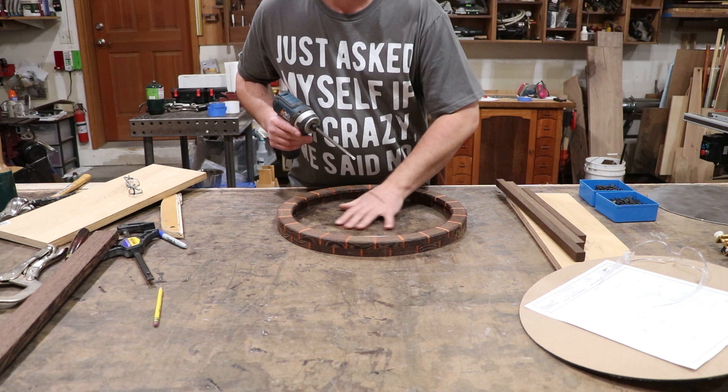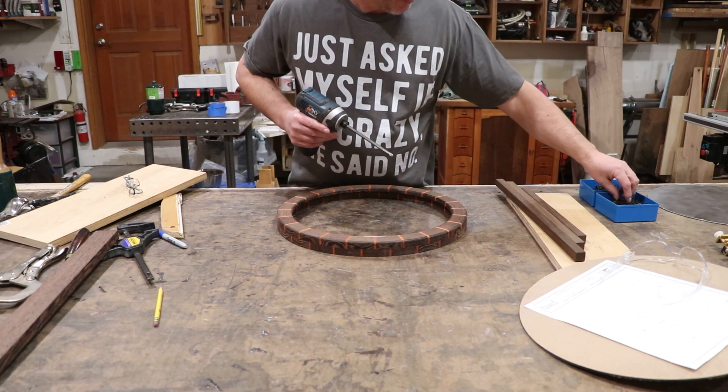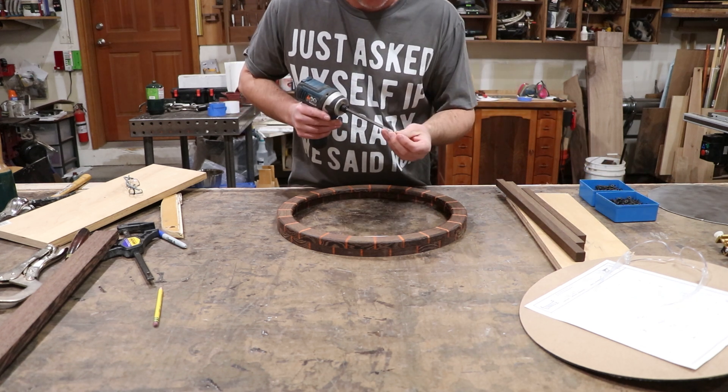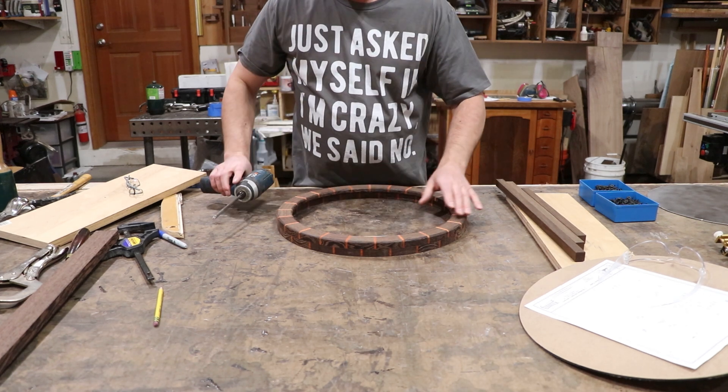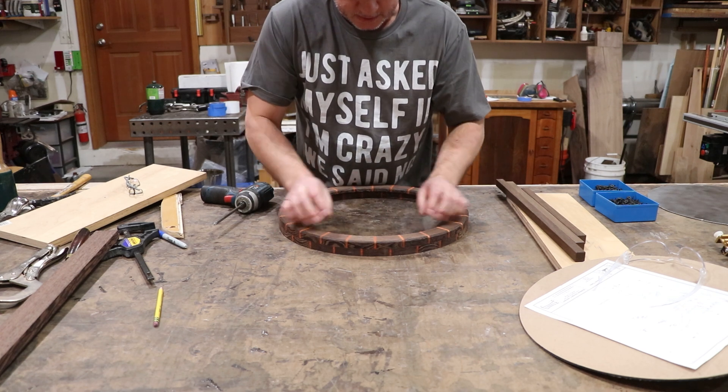All those YouTubers with their fancy workbench tops — butts just puckered. Oh my God, he screwed into it. How does he keep his workbench looking good for sugar daddies? I mean sponsors.